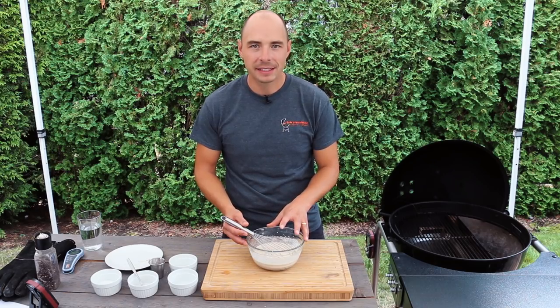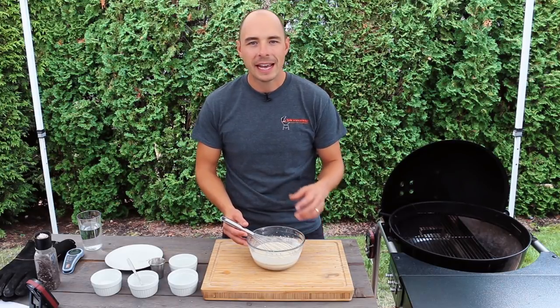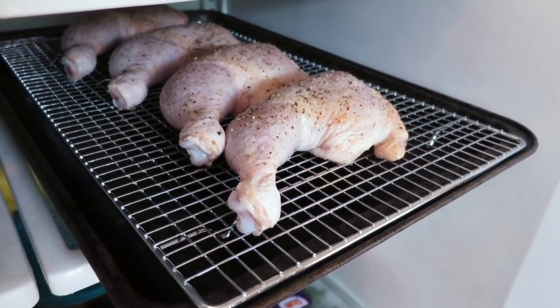After the white sauce is mixed together, place the sauce as well as the chicken in the fridge for a minimum of two hours and preferably overnight, just to allow the flavors to blend together and for the salt to absorb into the chicken.